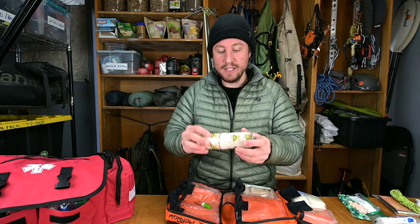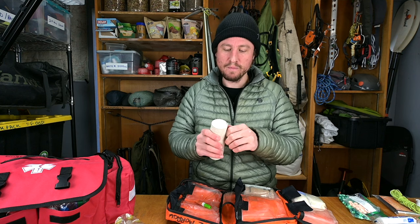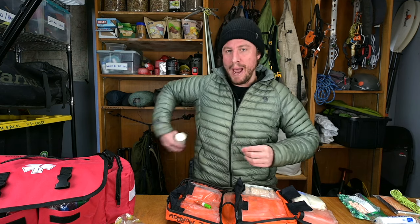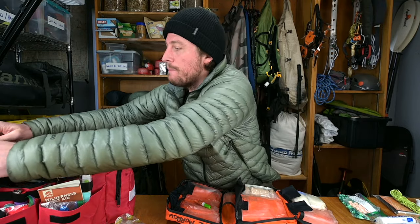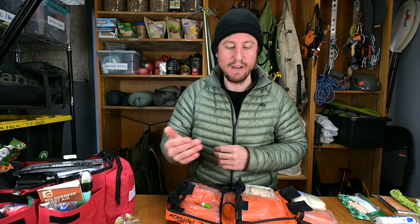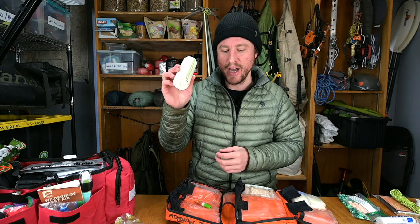I use a six-inch ace wrap — a four-inch one doesn't have multiple purposes. You can wrap a six-inch ace wrap over gauze-packed wounds to hold them in place, and also use it for sprained ankles or knees. In my home kit I carry an Israeli bandage — similar but with a compression strap. They're heavy and not multi-use for sprains, so I don't carry them in the backcountry. Always get a six-inch, not a smaller one — I carry just one.